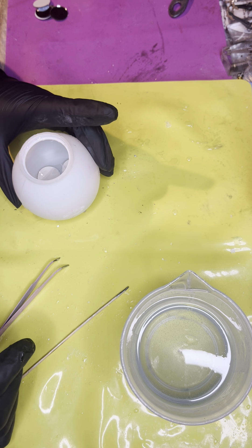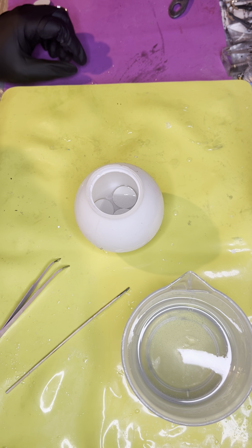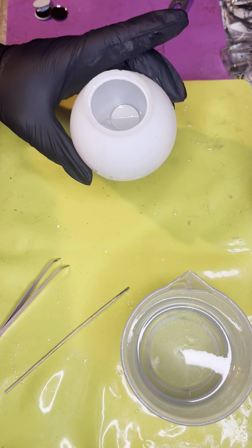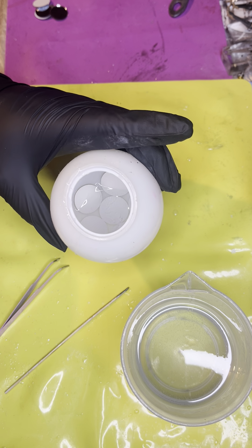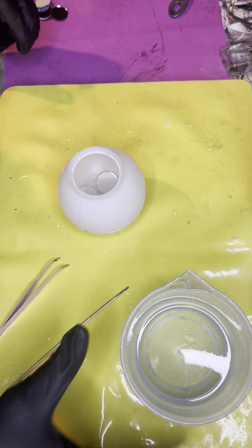All right, so there's our first layer of the disco ball. Can you guys see down in there? Of course, it's right where I can't see it in the camera. There we go. I'm going to let that cure.